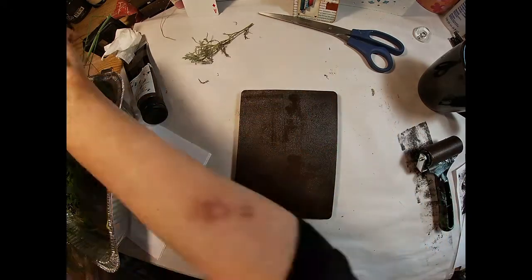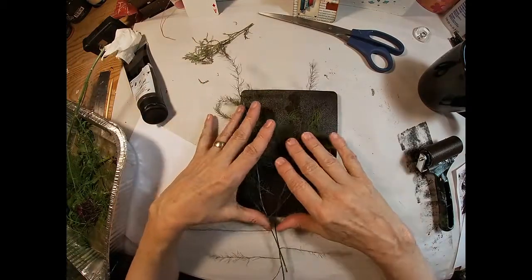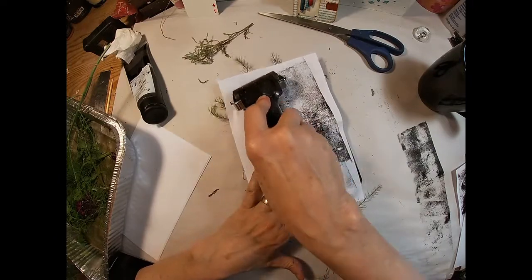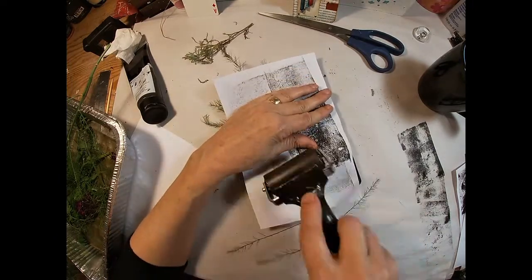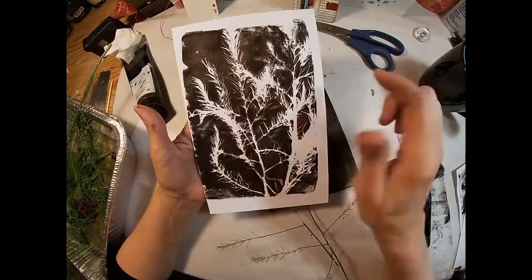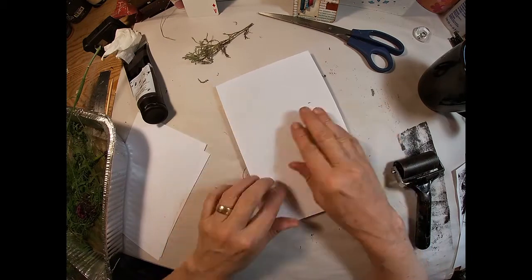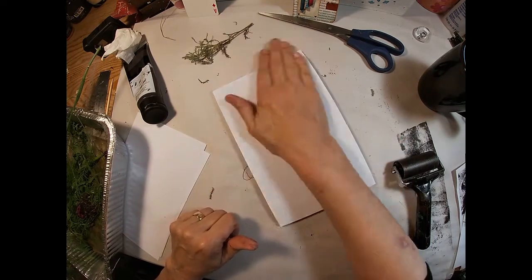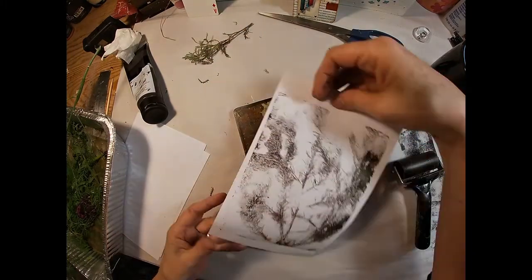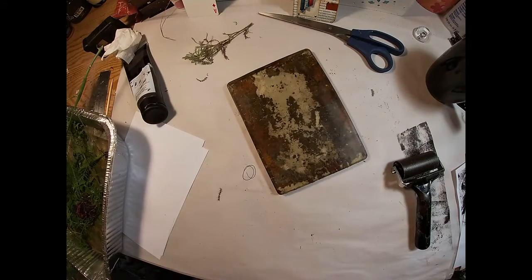Let's spread the raw umber on the gel press once again and let's pull out some of the tops of this asparagus. My husband has an asparagus bed and I've just taken some of the ferning tops. That even looks not too bad when we pull the ink around those ferns. So let's pull those ferny asparagus tops off and pull a print from what we had masked. That looks pretty good as well, so I think we have a couple of decent prints already.